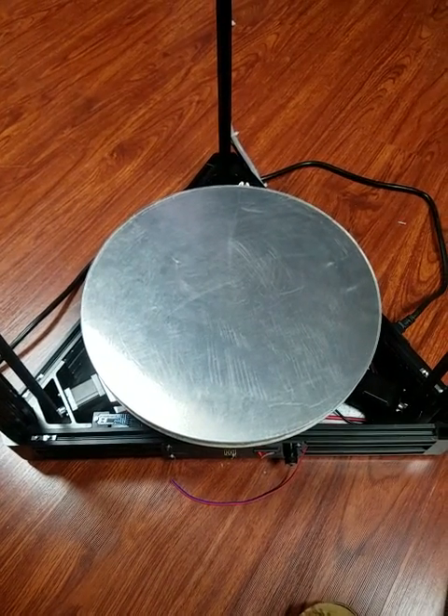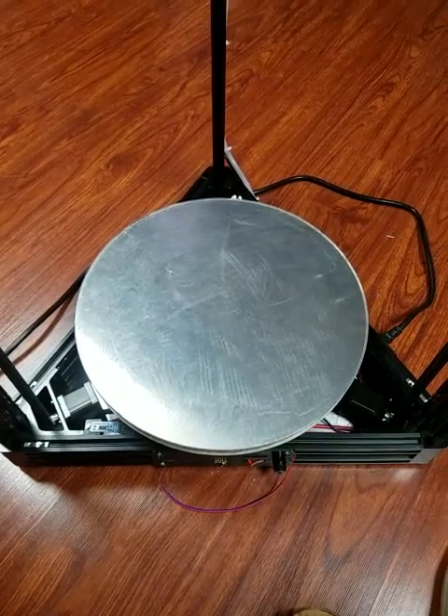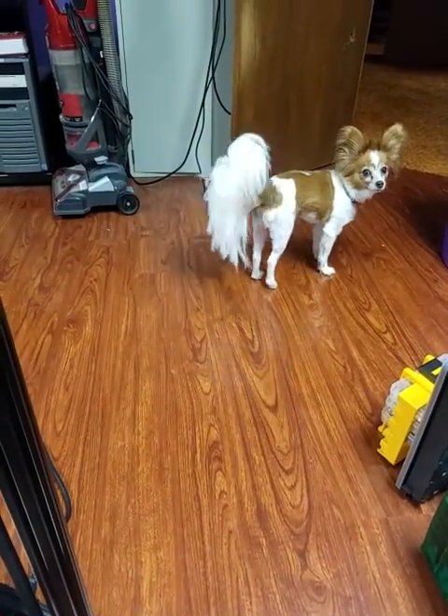Here's a little rundown of what's in my 400 millimeter Delta. Say hi to Jasmine. Oh, she's camera shy.